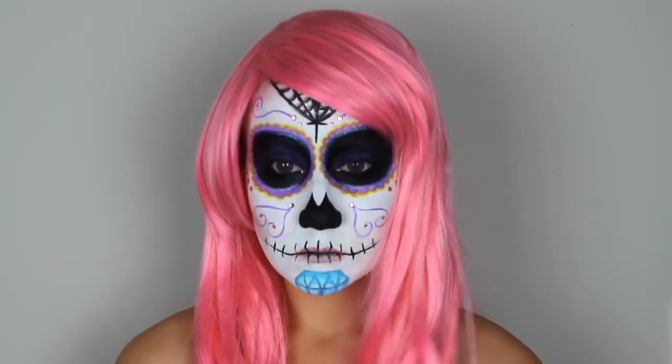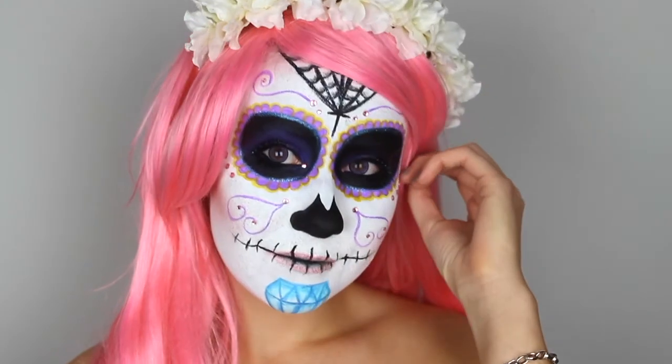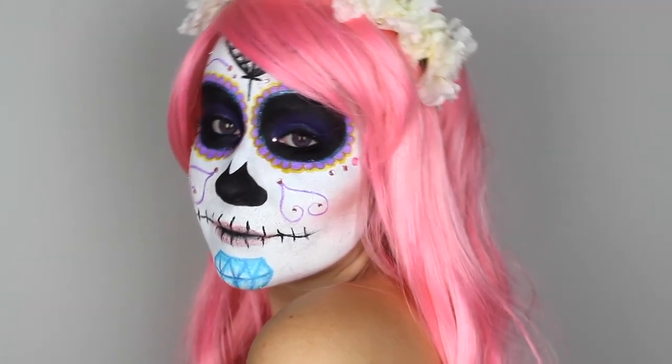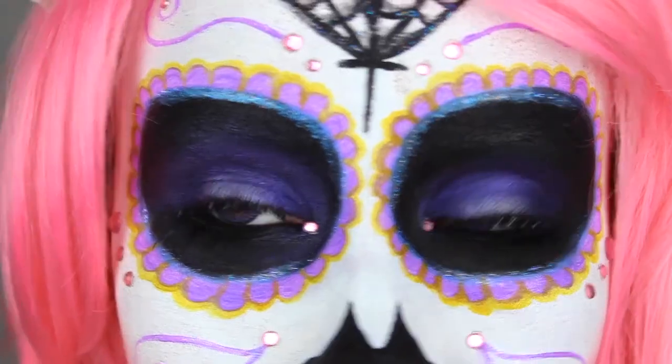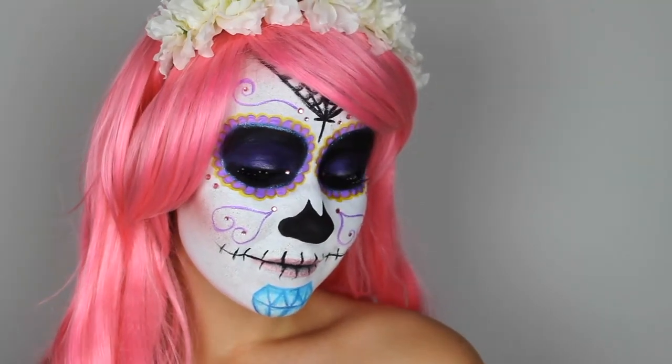Then to finish off this look I just put on my pink wig that I got from eBay, and I also added on this flower headpiece. So this is my sugar skull look — I really hope you like it! Don't forget to thumbs up the video if you do, subscribe to my channel for more Halloween tutorials, and I hope I'll see you in my next video. Bye!